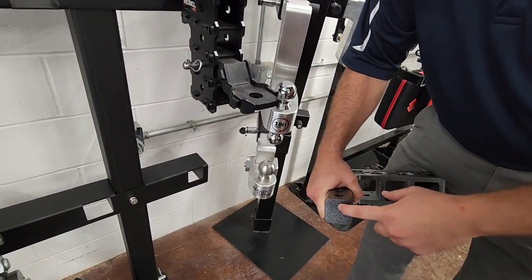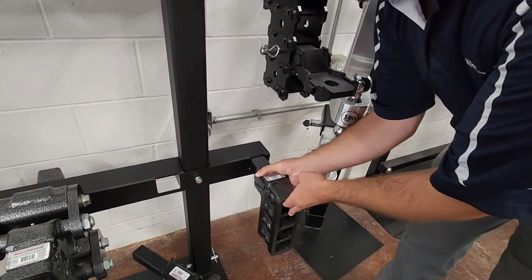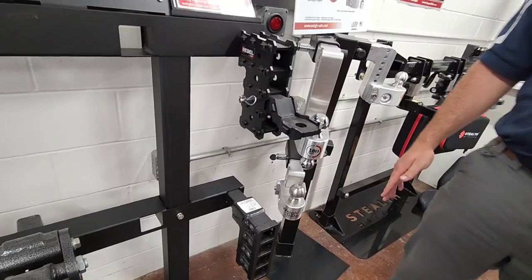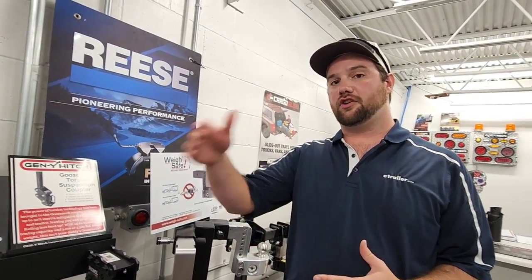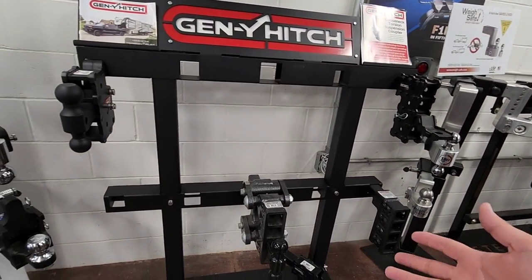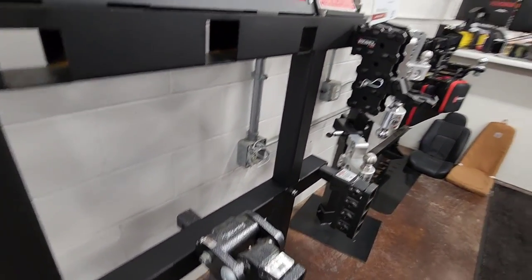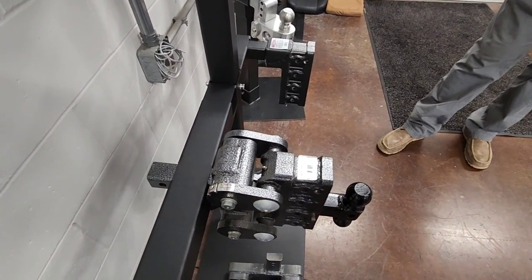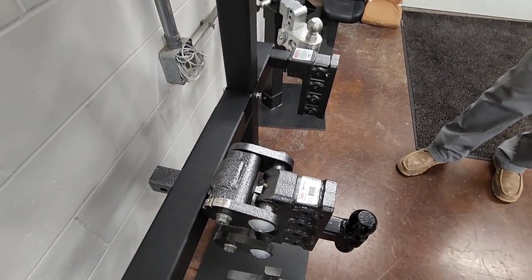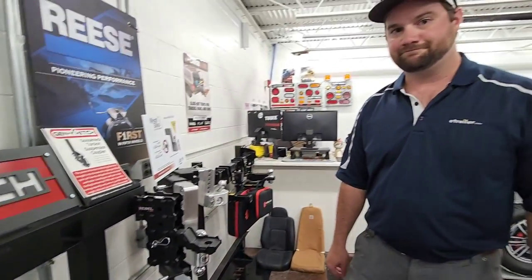Most aluminum ball mounts are a solid shank, but Gen Y's is solid steel. If it's a ball mount you're going to leave in the back of your vehicle all the time, that's not necessarily a problem — unless the trailer hitch on your vehicle has a low tongue weight rating, because those ball mounts are going to cut into that weight rating. So if you have a half-ton truck with 1,400 pounds capacity, you could very well eat up 100 pounds of it pretty quickly with something like this. And look at the profile — how far off the back this sticks out, probably about 14 inches. This ball mount here probably weighs 45 to 50 pounds.